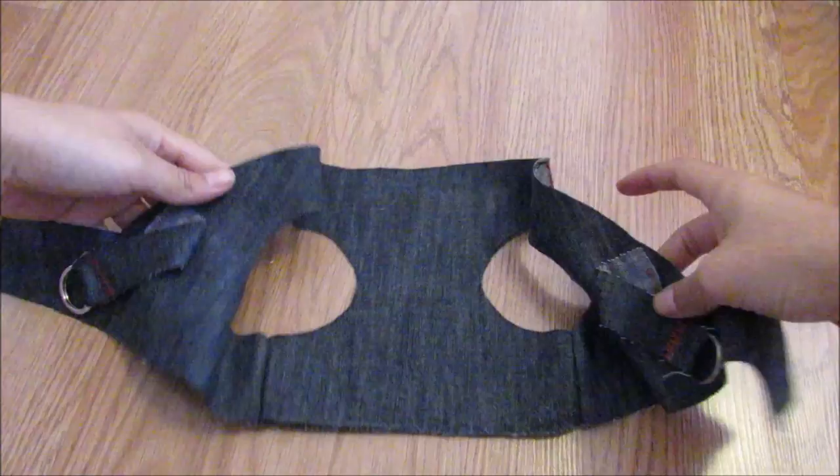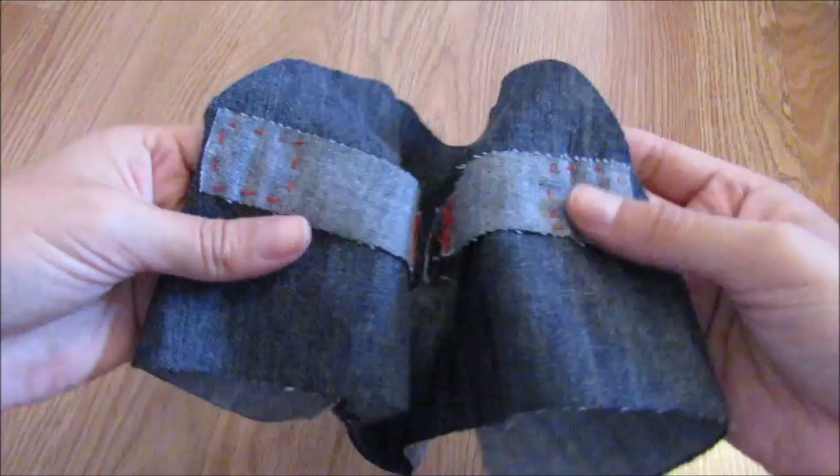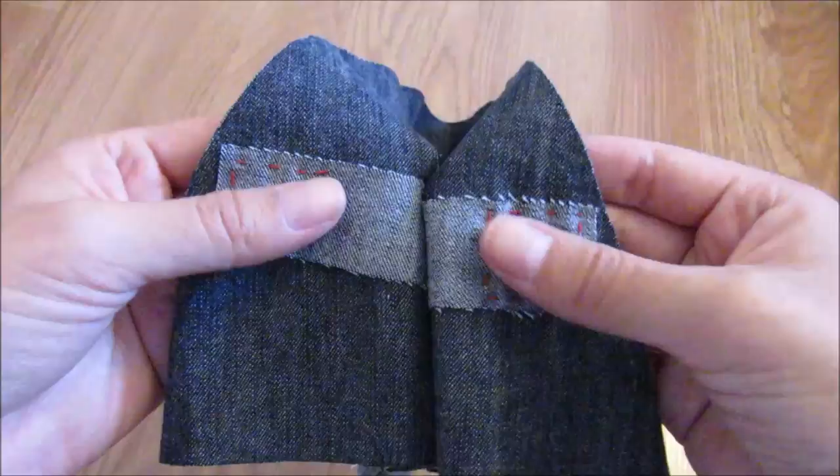Please try to sew very securely because this harness will be used by your dog. And if you don't sew very well, it will probably break and your puppy could escape, so be careful.